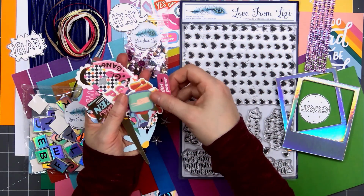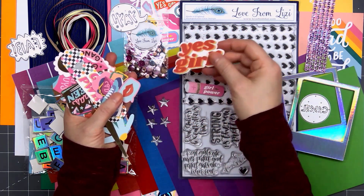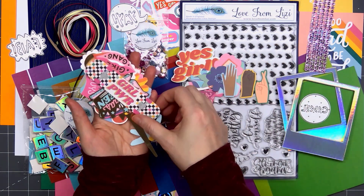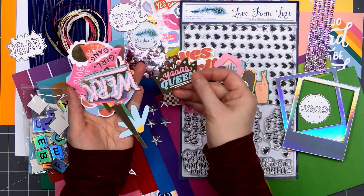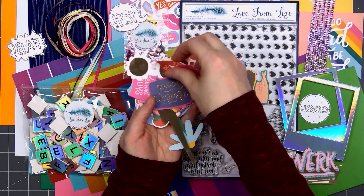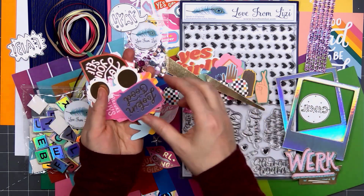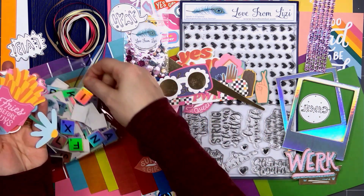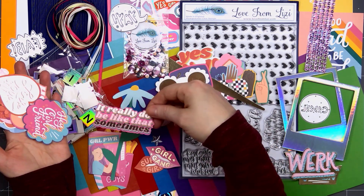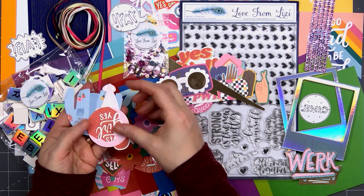The final item included in the kit is the ephemera pack. There are lots of images and sentiments. The images and sentiments are very similar to the 12x12 sticker sheet that's included — it has a very retro feel to it. Some of the ephemera pieces also have that really pretty foil finish. I love the scallop sunglasses with the gold lenses. There's a sentiment that reads 'Fries before guys.' The large flower is another favorite of mine. Lots of flowers and tons and tons of sentiments.